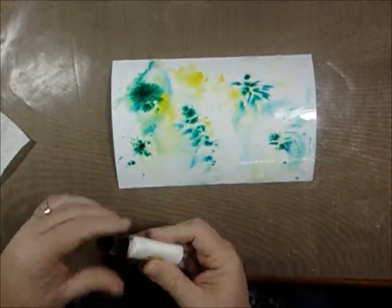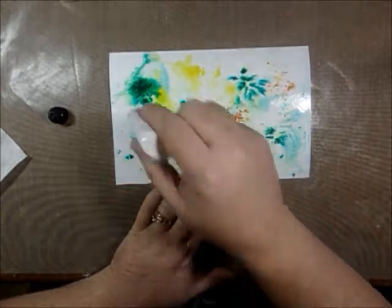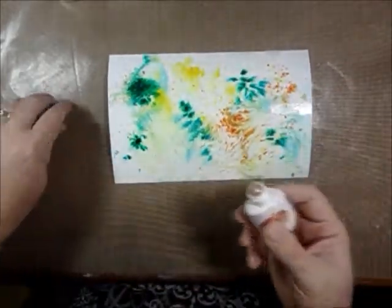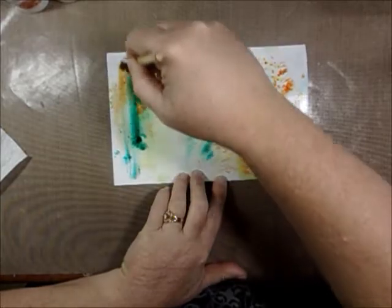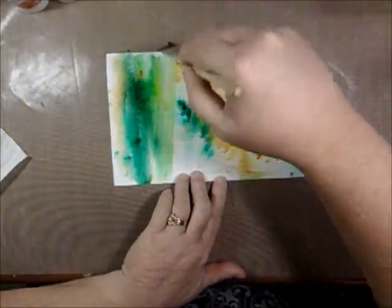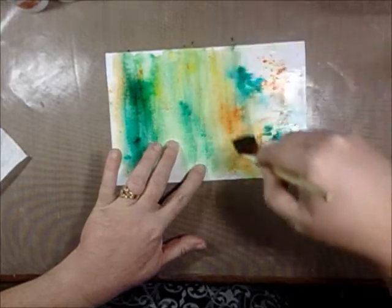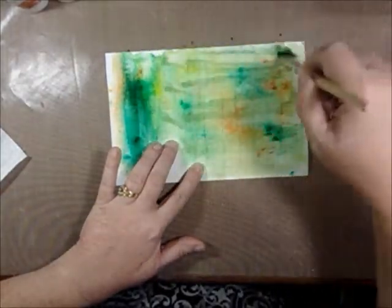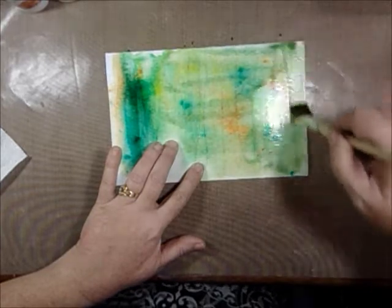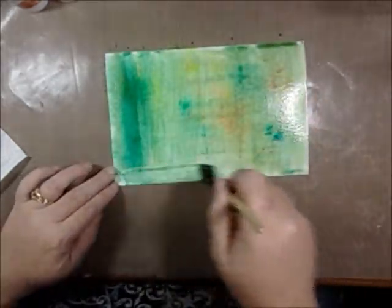Okay, and now I'm gonna add some orange. It's okay if it gets a little muddy for me on this particular project because I wanted it to be a little on the greenish-brown side. So I'm gonna kind of mess with it a little bit more. Mmm, look at that — it's really nice, I really like that!